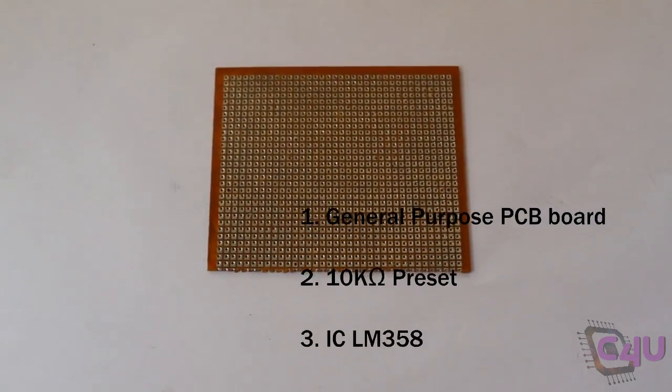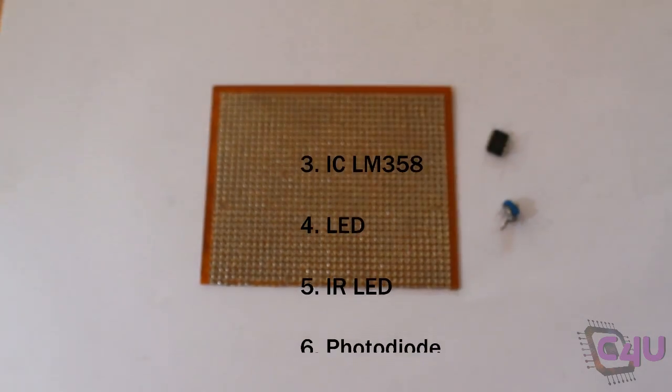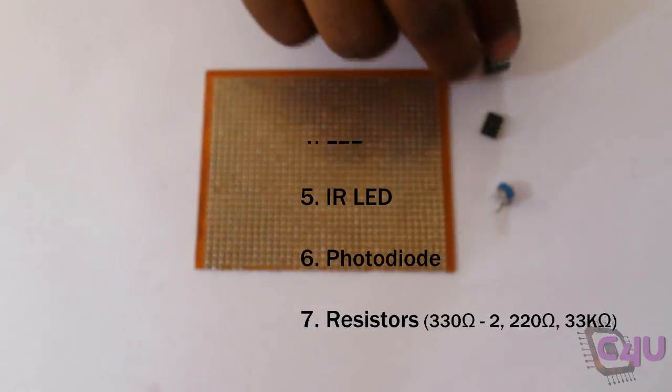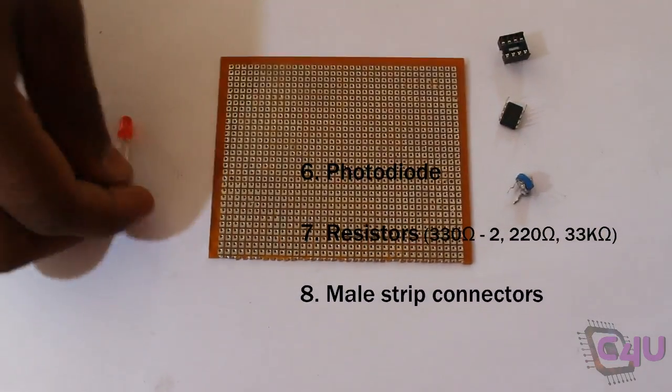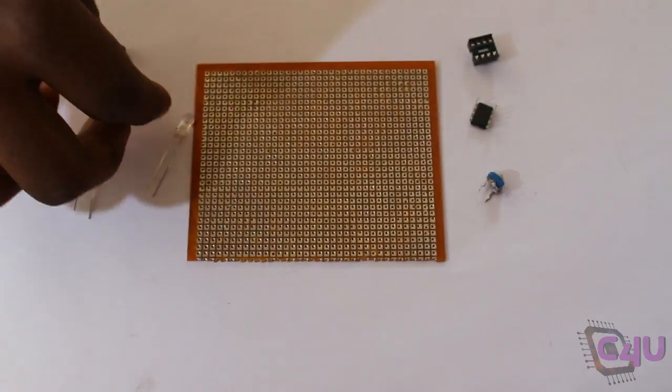Components required for this are: general purpose PCB board, 10 kilo ohm preset, LM358 and IC base, LED, IR LED and photodiode, resistors and male strip connectors.